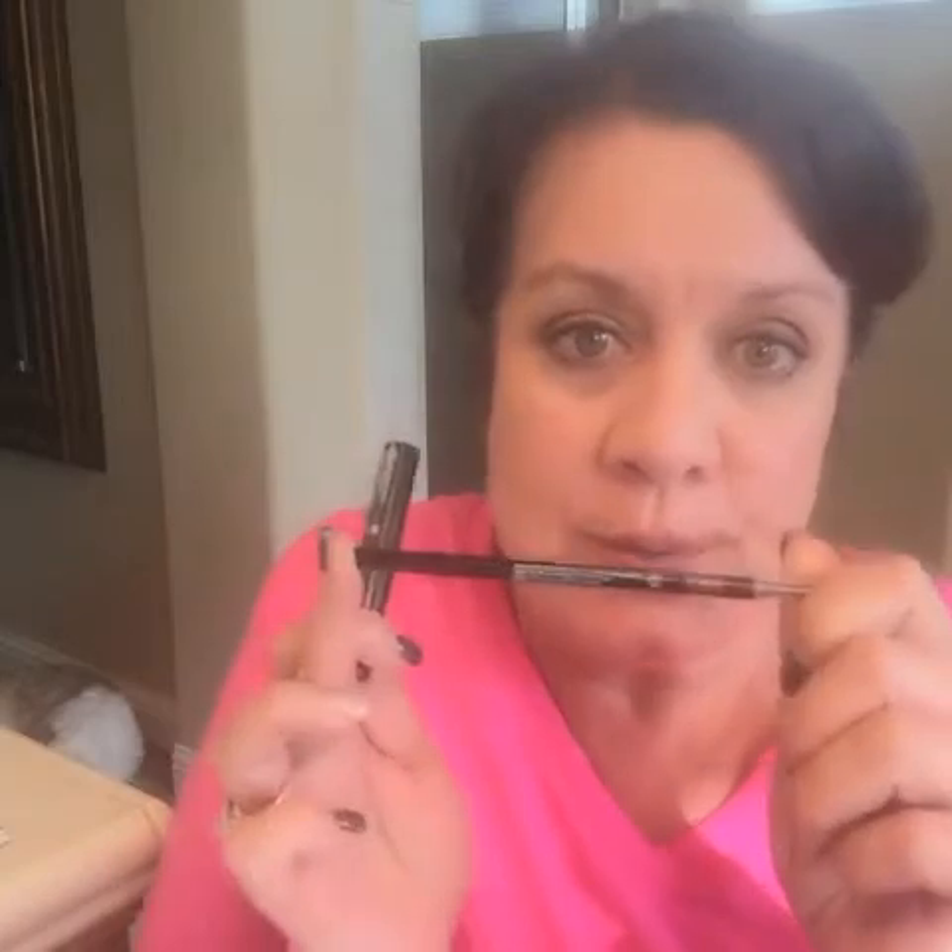Hey everyone, I want to show you a really quick and easy way using two of Younique's brow products to create a natural looking eyebrow look. The first one is our eyebrow pencil and it comes in light, medium, and dark — today I'm using medium. I'm also going to use our brow gel at the end, which has our uplift eye serum in it and tiny fibers like our mascara does, so it's going to fill in any sparse spots. It also comes in light, medium, and dark, and I'm using medium today.